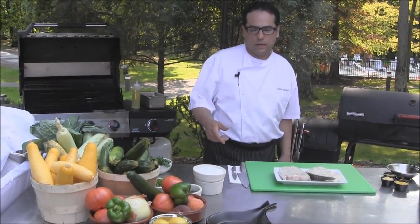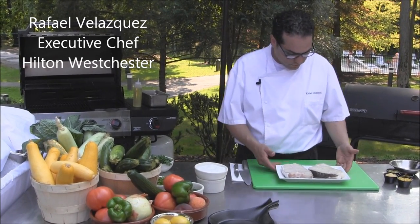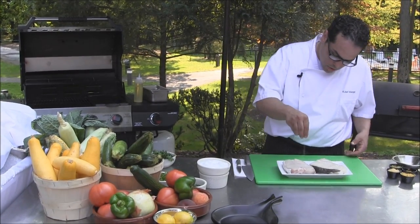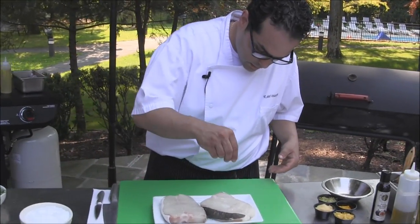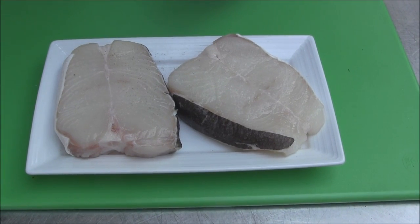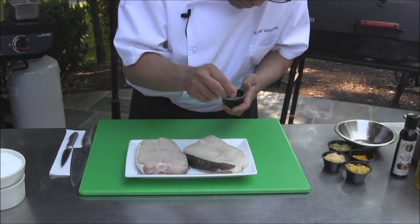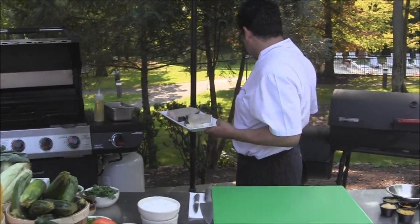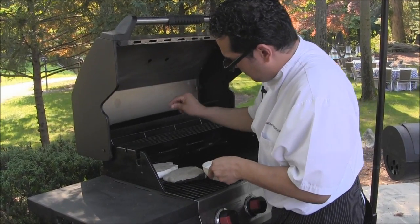We're here at the Hilton Westchester doing some grilling techniques. Right now we have beautiful steaks of halibut. Halibut is a very flavorful fish, so I like to put only salt and some black pepper, finely ground. We're going to use the gas grill for the halibut, and we're going to make sure that it's seasoned on both sides.